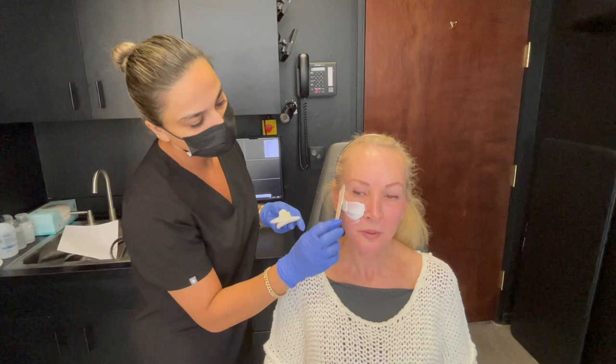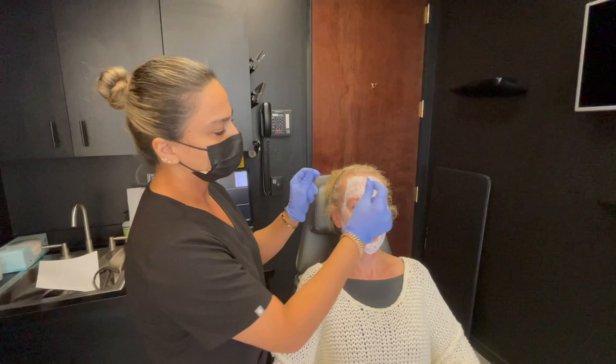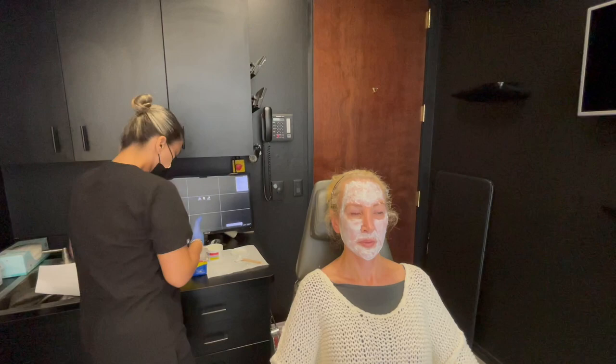I'm applying the numbing cream, trying to cover everywhere, so the procedure is going to be more comfortable for the patient. It's going to stay on the face for about 60 minutes, and then we start the procedure. After applying the numbing cream, I'm going to apply the occlusive dressing — it helps the numbing cream absorb faster into the skin and also prevents dripping of the numbing cream.